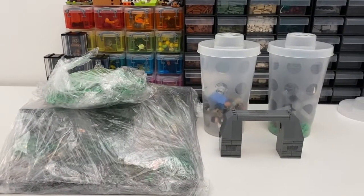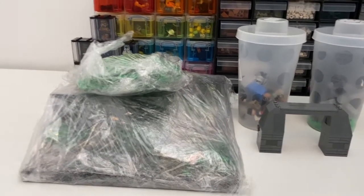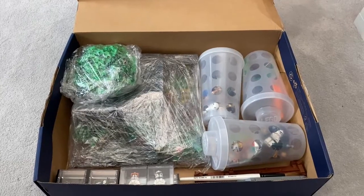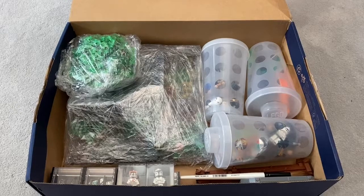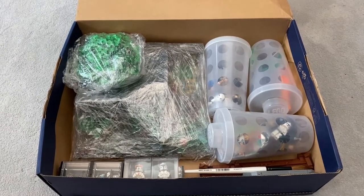I've managed to get the MOC all wrapped up. Obviously you can see parts of it but I'm not going to show you the whole thing until I actually get to Oxford tomorrow. Now to find a box I can pack this all into. Everything's packed up — I'll put in some bubble wrap to keep it from moving around. It's currently half six in the morning and we are going to Oxford Brick Festival. It's packed up pretty tight and yeah, I'm really looking forward to it.